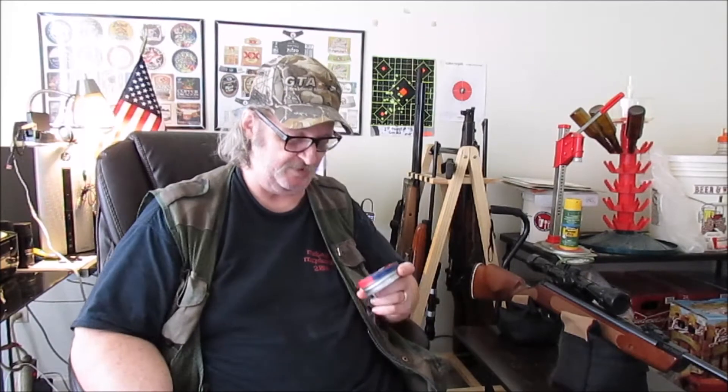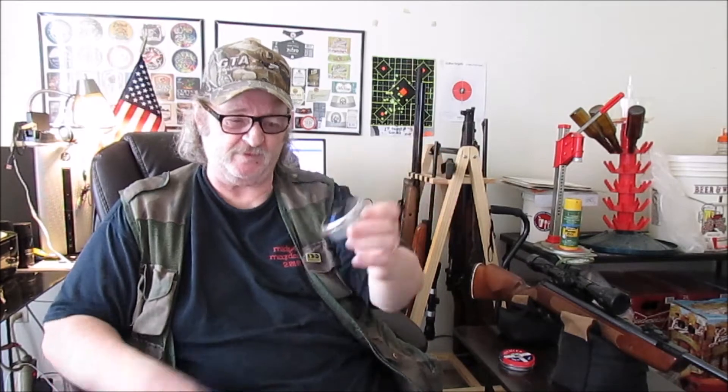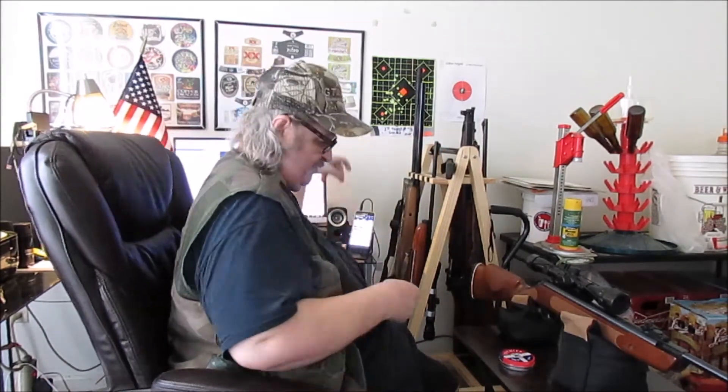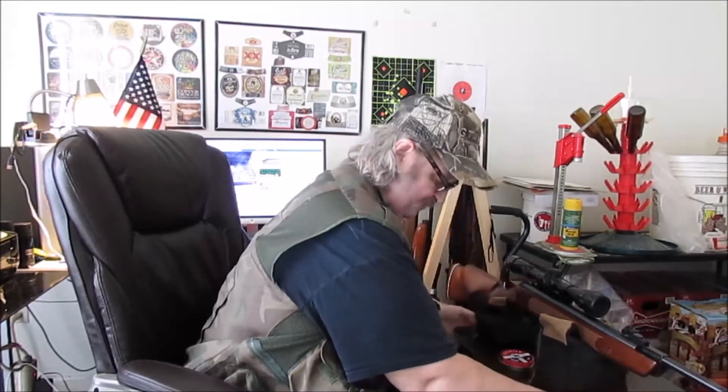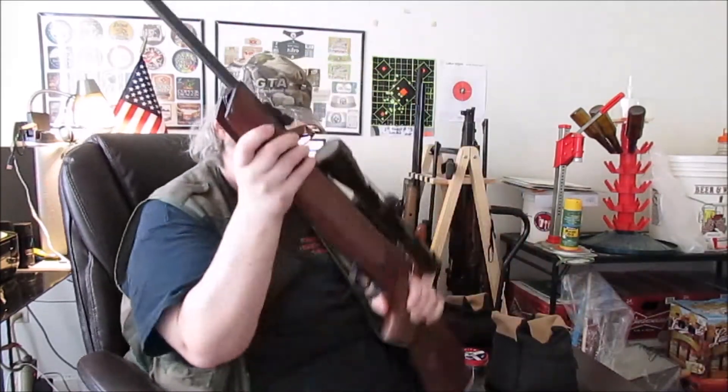Going through all the readouts I uploaded to the computer from the chronograph, I realized I didn't test these Crosman Premier hollow points at 14.3 grains in the Striker 1000X. Neither did I do so with the RWS Superpoint Extras at 14.5 grains. So we are going to start with the Crosman Premier hollow points, or CPHPs.